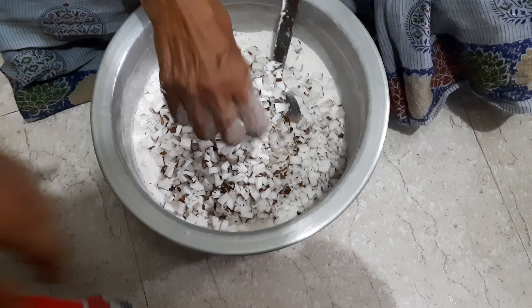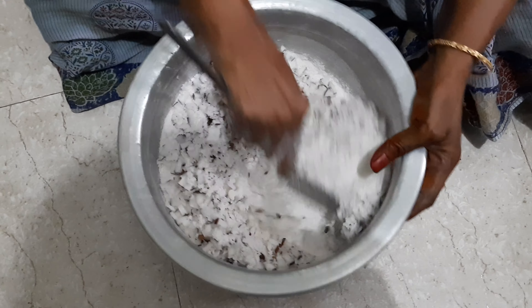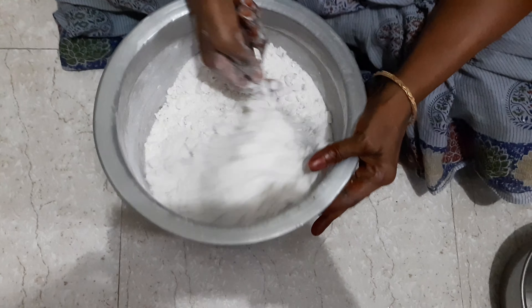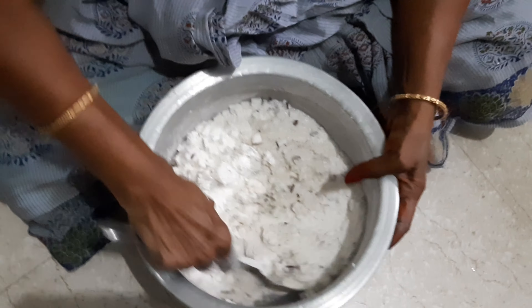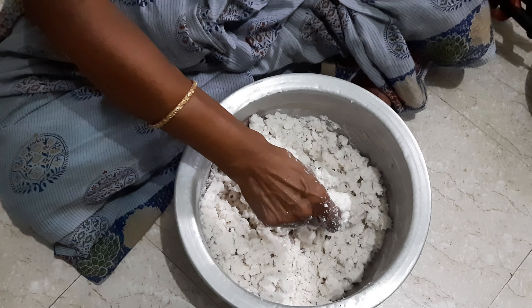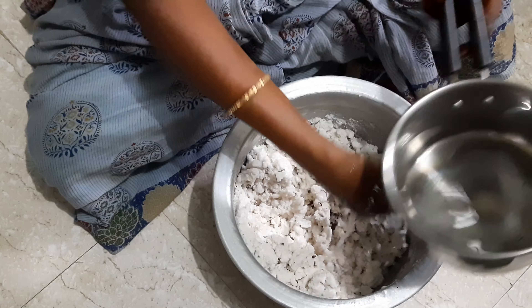This is called Pallu Kolkatt. This is a traditional ritual. We will do Pallu Kolkatt.